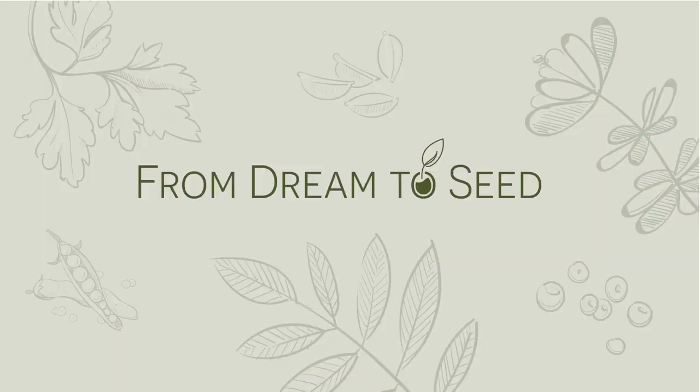Hello again everyone, Jessica with From Dream to Seed, and today I'm going to be giving you a late spring, early summer full garden tour.